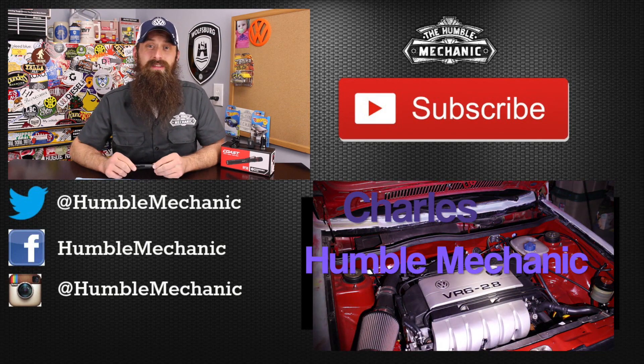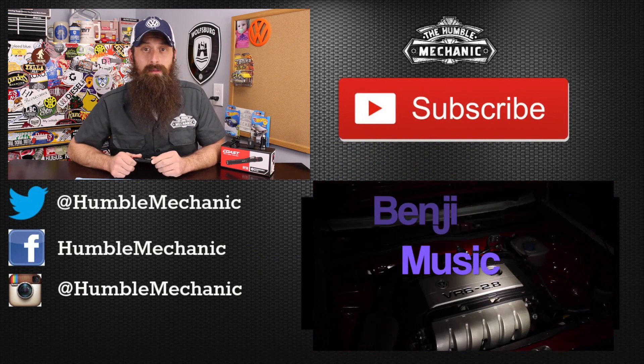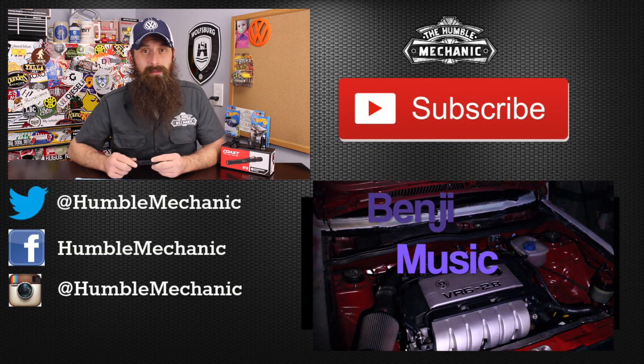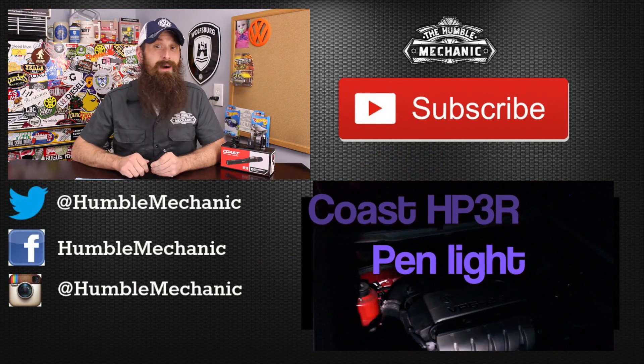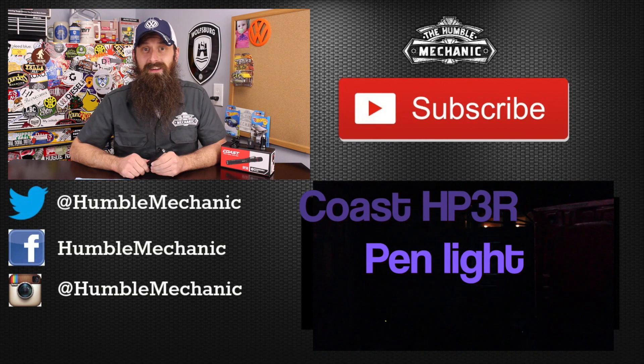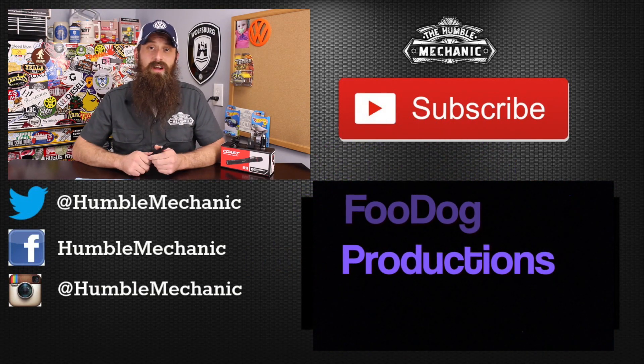If you have any questions about the Coast HP3R rechargeable flashlight, post them in the comments section below. Be nice in the comments. If you like the video, throw it a thumbs up on YouTube. You can also subscribe on YouTube or on the blog at HumbleMechanic.com, and follow me on Facebook, Twitter, Instagram, and the blog here on YouTube.